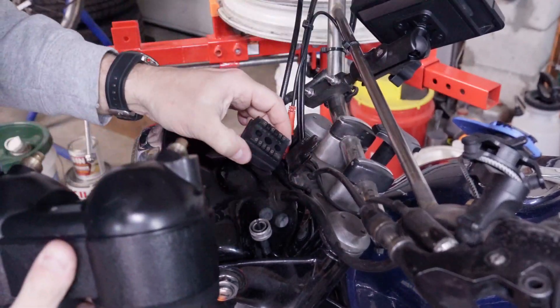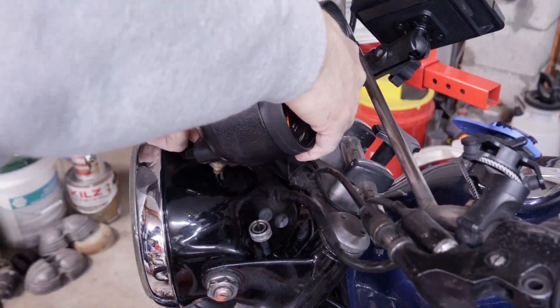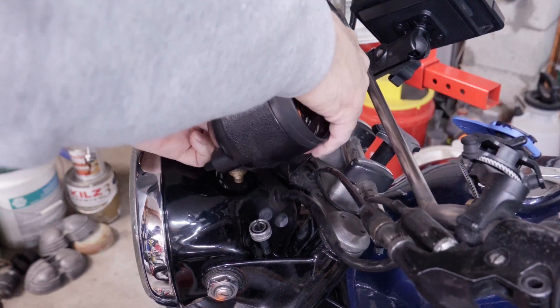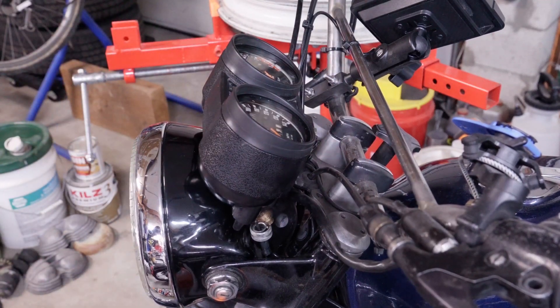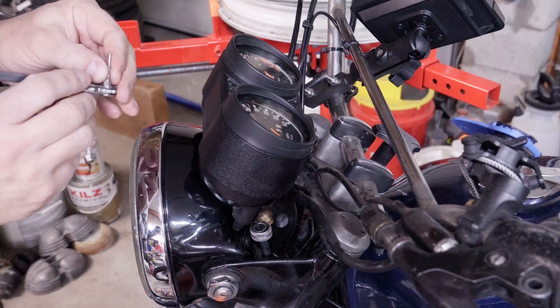This is really short — I made this too short, I think. Oh, here we go, I just needed to pull it out a little bit. Let's find a little screw. This should also be a stainless steel screw, but it isn't.